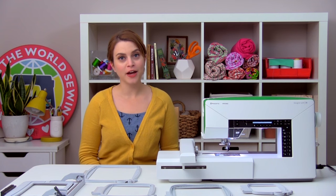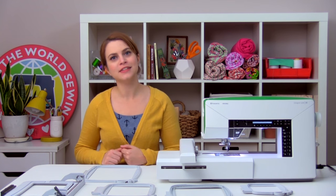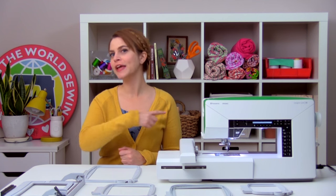By now we've picked out our thread, our stabilizer, our hoop, we've set up our machine for embroidery, and we've hooped up our fabric. So now we are ready to finally stitch something out — and that's what we're going to do in the next episode.